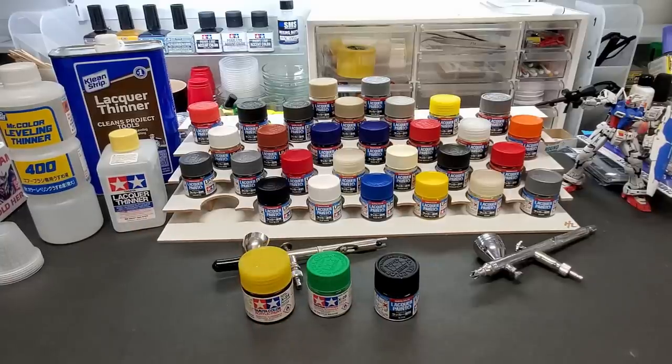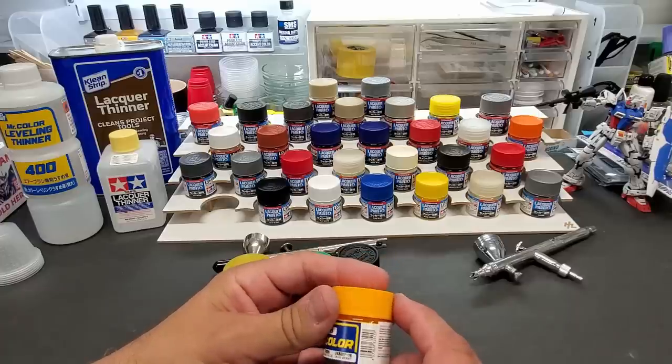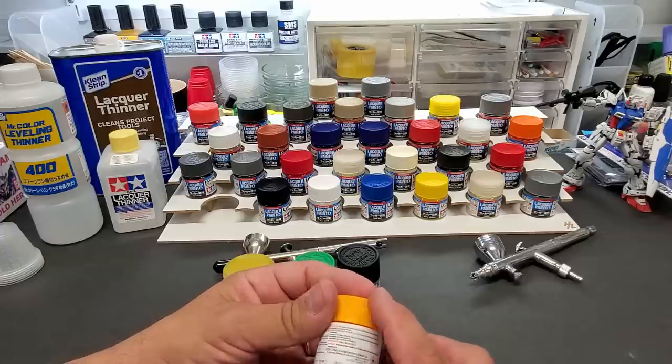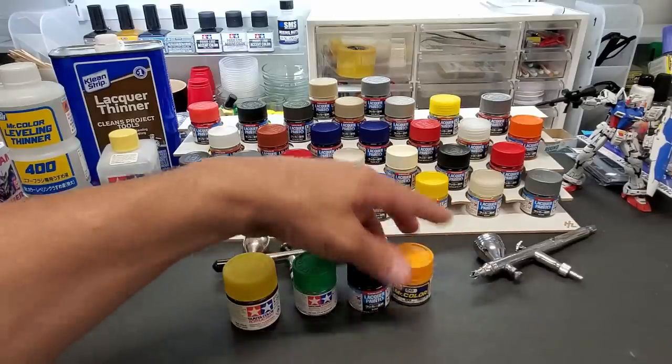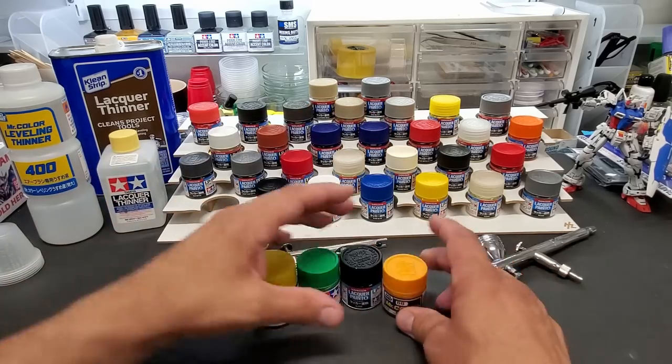Let me grab a Mr. Color jar for comparison. What they did is they just matched the Mr. Color size — this looks about the same, though the warning label is covering the volume on the Mr. Color jar. Anyway, that's the Mr. Color size versus the Tamiya acrylic size.